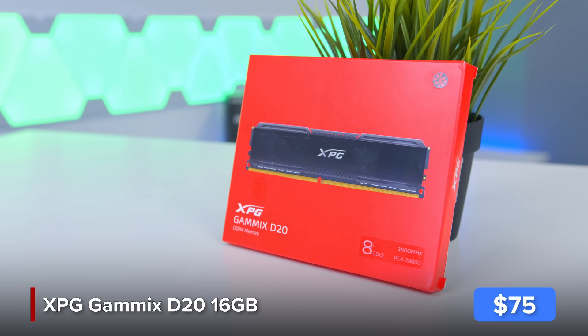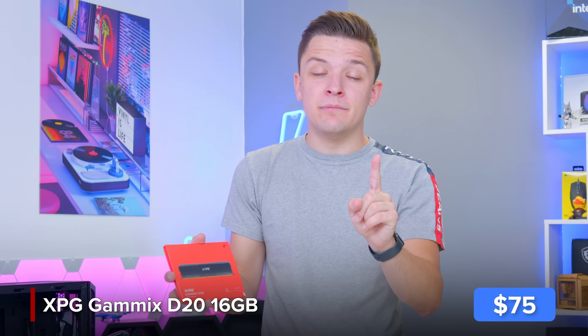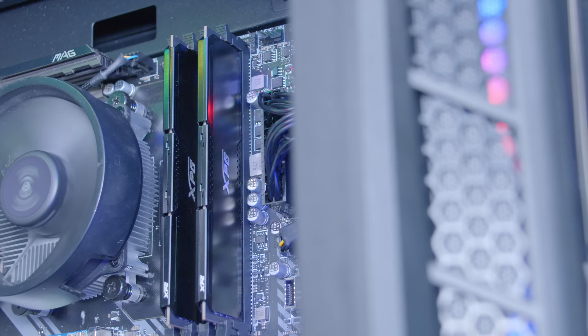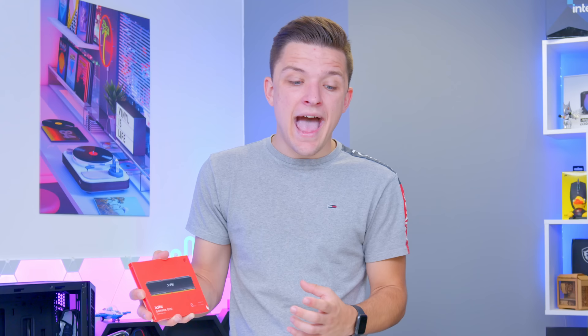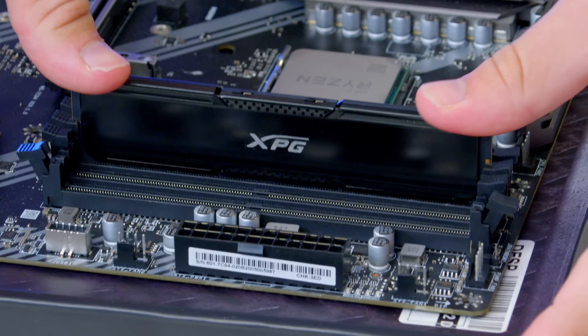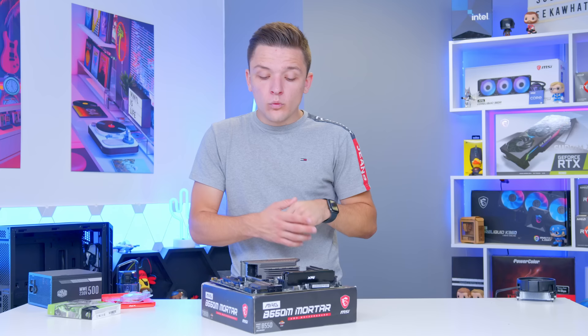Moving on to the RAM — I've got 16 gigabytes of Adata XPG Gamix D20. A couple of key things to watch out for: you want two RAM DIMMs, not one, as it really won't go well with an APU. You want 3600MHz or quicker — 3600 is the ideal speed for price performance. You also want 8 gigabyte DIMMs so 16 gigabytes total, since graphics memory and CPU memory are shared rather than having dedicated GPU memory. Use the second and fourth RAM DIMM slots for dual channel performance, then slide the memory into place — it's notched so it only goes in one way.